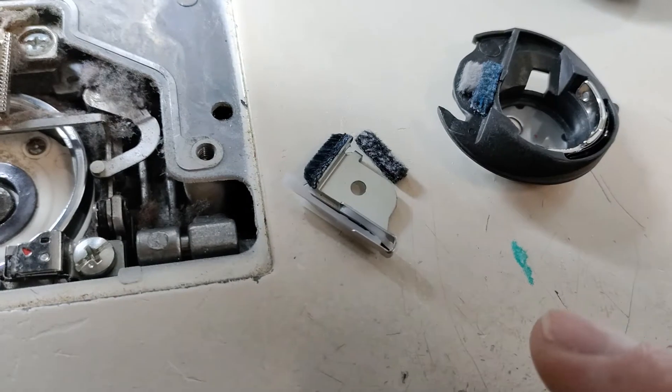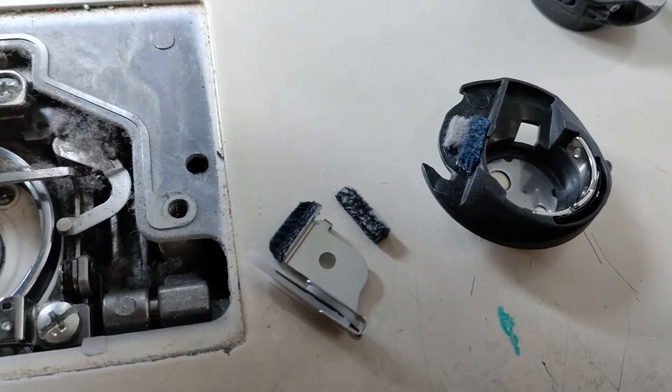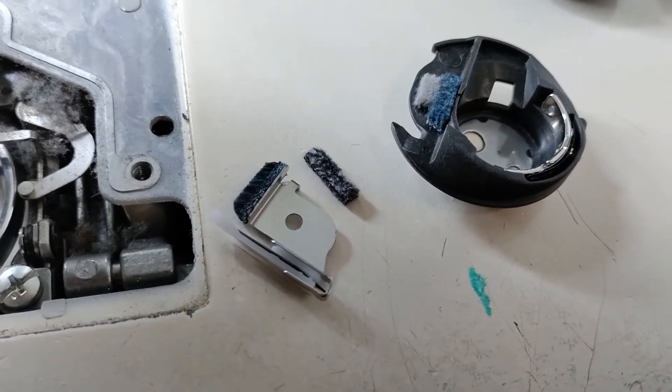Sometimes you'll just notice when you're cleaning that these pile brushes may come loose by themselves, and if they do, then you'll have to take the machine in for service.